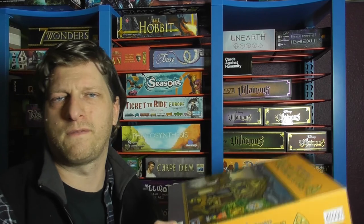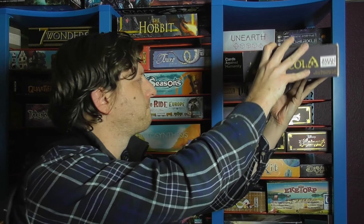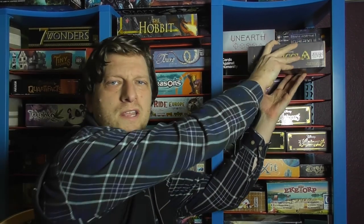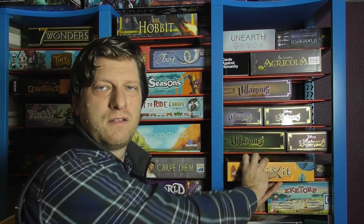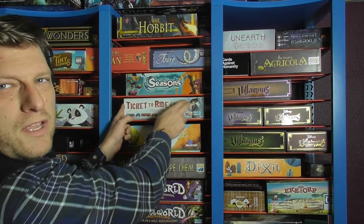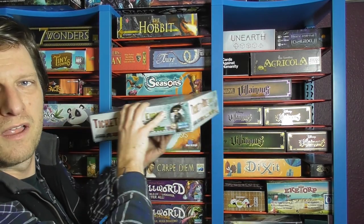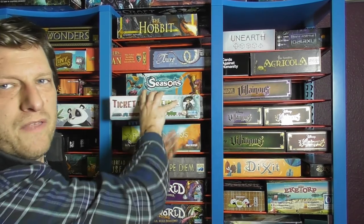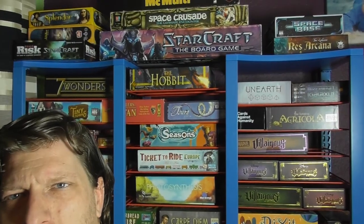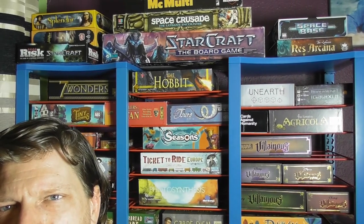I'm not having to fuss about games above it or below it. I don't have to move anything — they slide in and out really, really easily. So if I want Dixit, out it comes, in it goes. Ticket to Ride — there you go, everything else just stays there. And then at the top, I've got my big games that won't fit on any of the shelves and just sit over the two units quite happily.